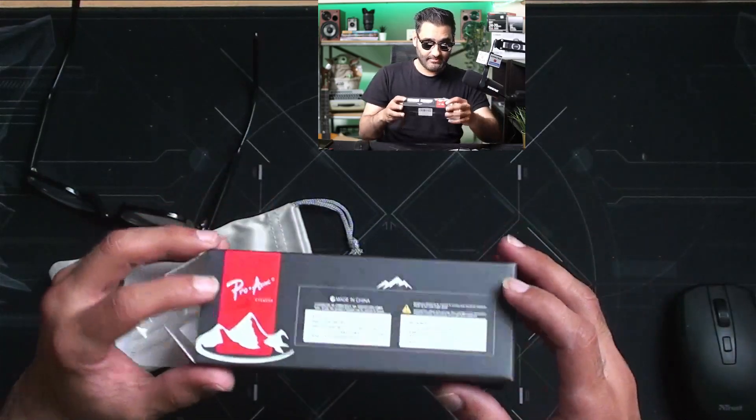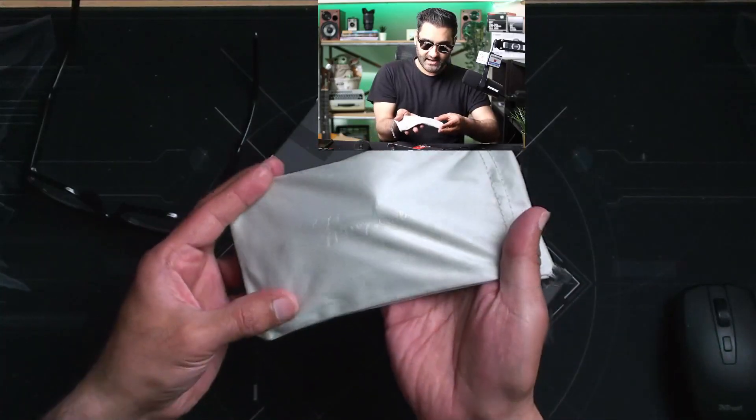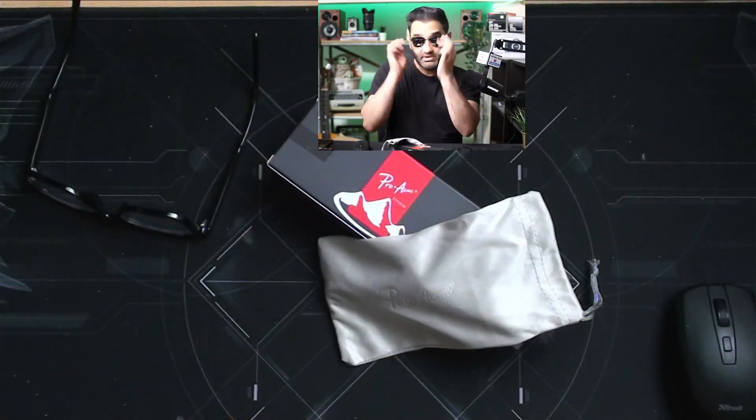They come in a nice box with their own branded fabric pouch, a little screwdriver, and a cloth as well.